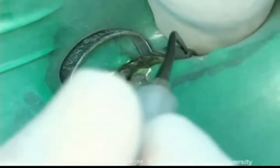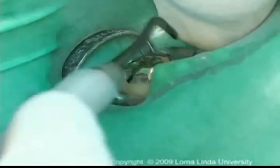The dam is released apically off the clamp wings to allow the dam to constrict around the tooth neck.